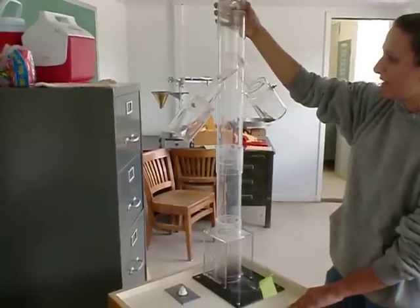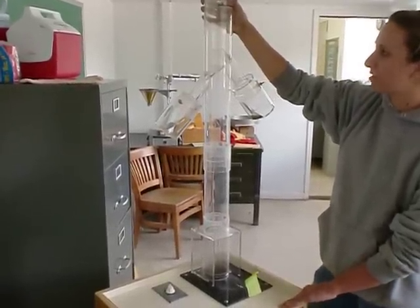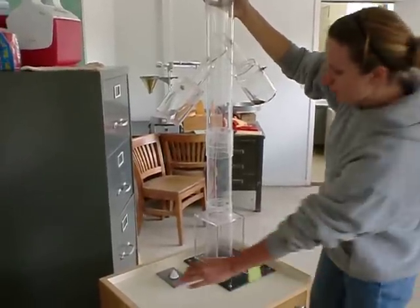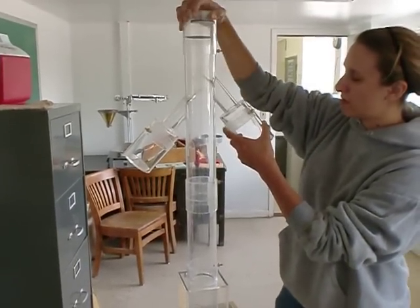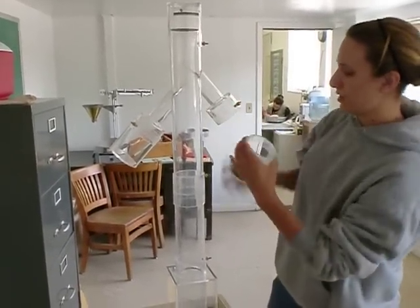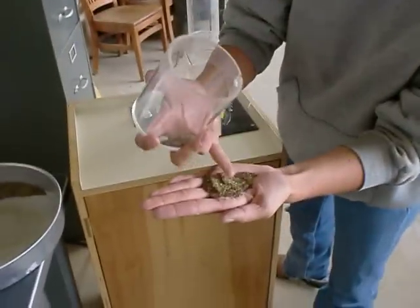We usually run this for about a minute just to test it and see how it does, play around with the adjustments a little bit. But after about a minute, you can see all the inert matter and the lighter seed that we caught up in this canister right here — all the really light seed and inert matter right there.